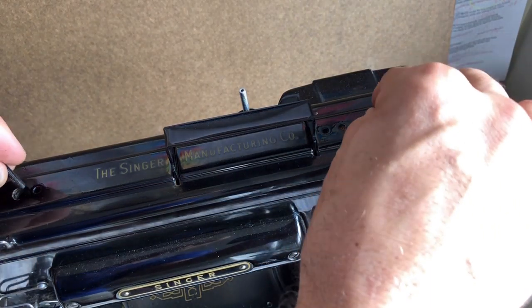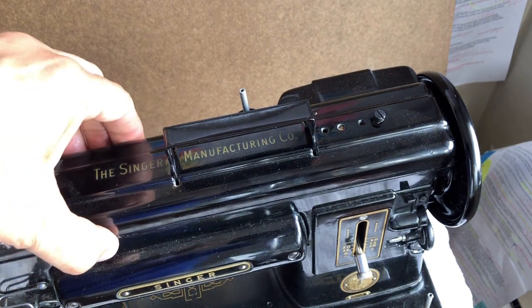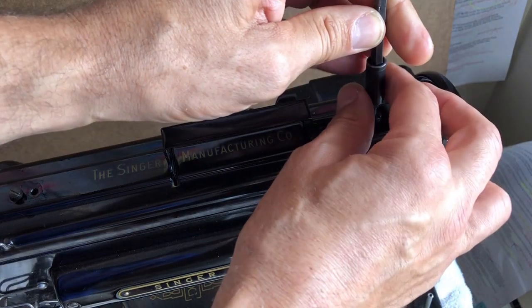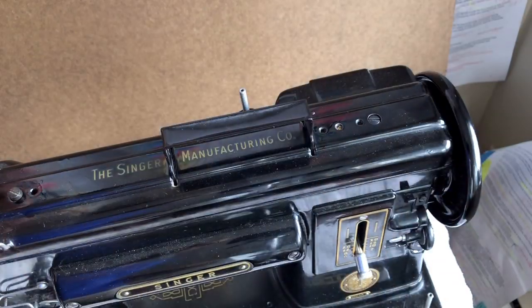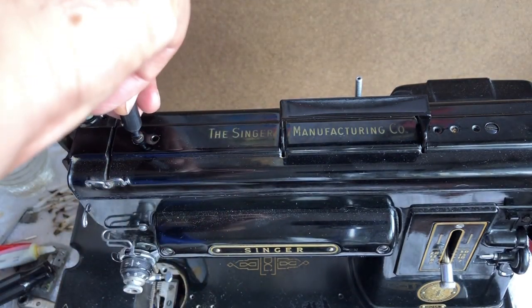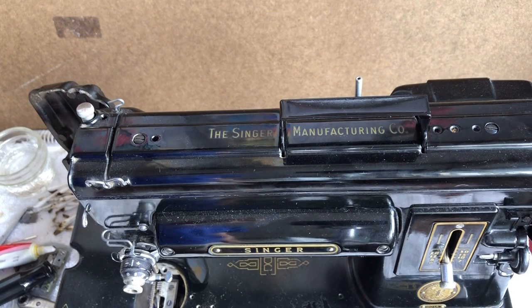Now I'm going to put in my bolts, because I've essentially finished what I needed to do here as far as cleaning and lubrication in the top section of the machine. Approaching restoration this way is good because it gives you a mental concept of where you are in the process. How long it takes depends on what kind of place the machine was stored in, whether it's been used recently — most of them have not. It's going to vary.